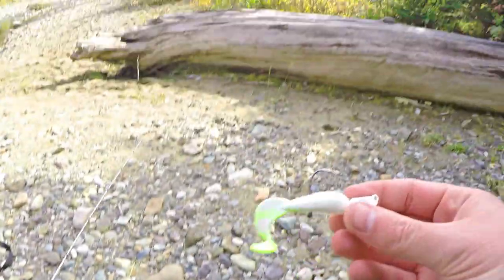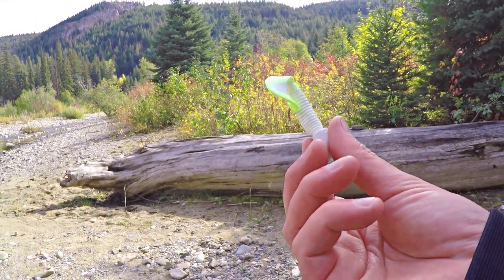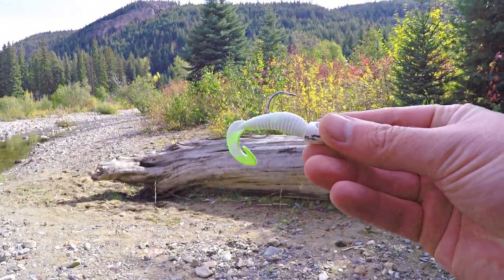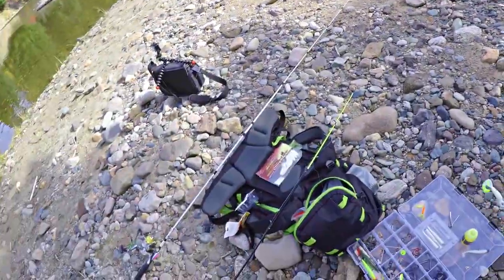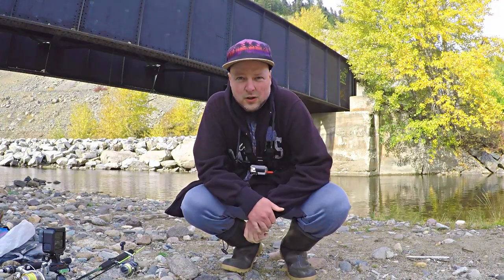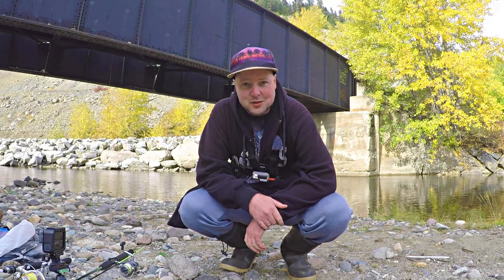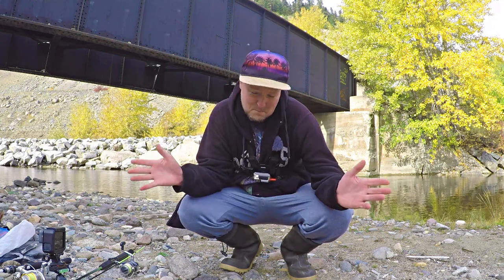All right y'all, caught a good-sized bull trout on this little grub with some scent and stank on the tail. It looks so simple but hey, I'm in the game. All right y'all, that's it for me — sweatpants fishing. Caught a fish that I don't get to target very often, and yeah, big old suckers.